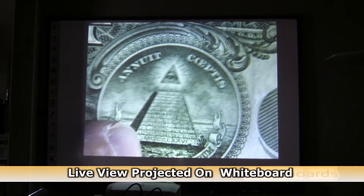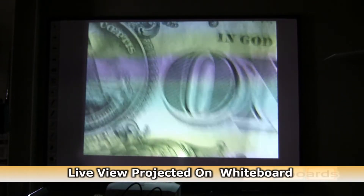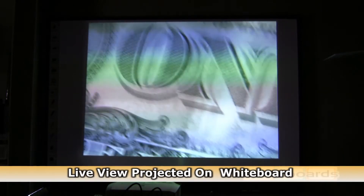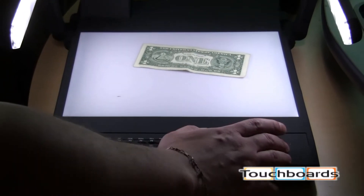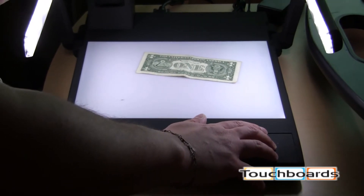You can just imagine anything that you can put under here — you're going to have a great image. You're going to zoom more than you could possibly want to, up to 352x, which you're not going to find anywhere else.